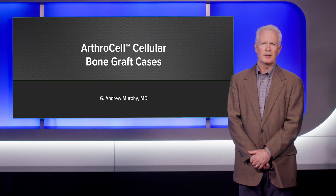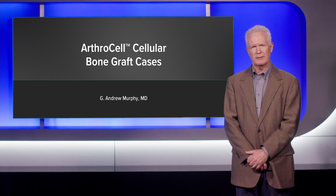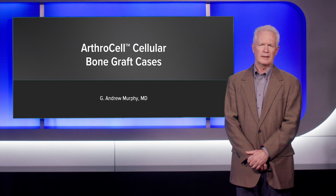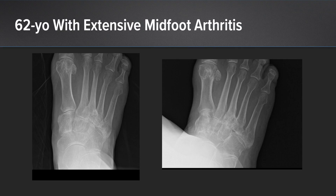I'm Drew Murphy. Happy to show some ArthroCell cases. We've had a fairly extensive experience at Campbell Clinic with ArthroCell over the last six or seven years. The first case is a 62-year-old woman with extensive midfoot arthritis involving the navicular cuneiform joint and the second and third tarsal metatarsal joints — a difficult problem from a fixation and prep standpoint — and she had failed significant conservative treatment and presented for surgical management.